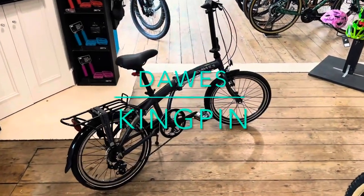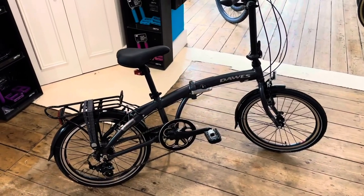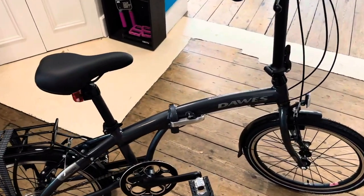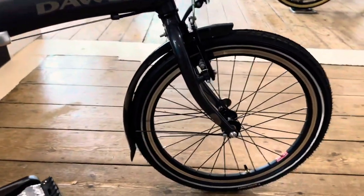Hello everyone, Wood Cycles here. We're back — this time we've got the Dawes Kingpin, so this is a folding bike with a 20-inch wheel and an aluminium frame, obviously made by Dawes using 6000 series aluminium, with puncture resistant tires.